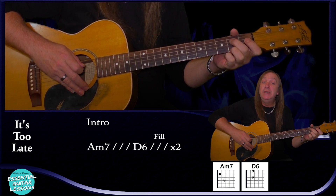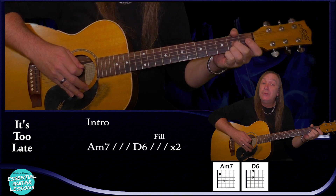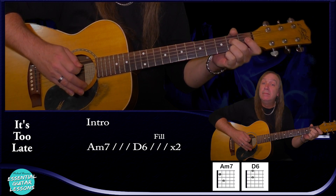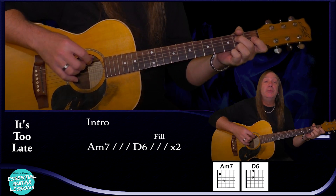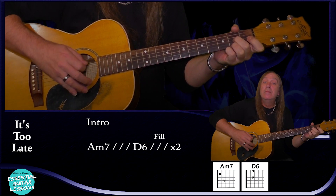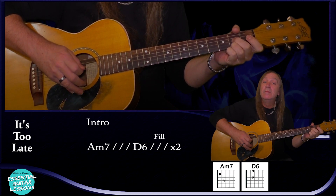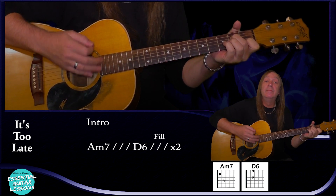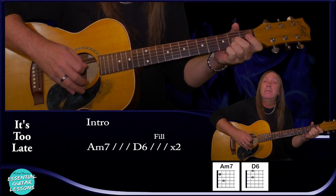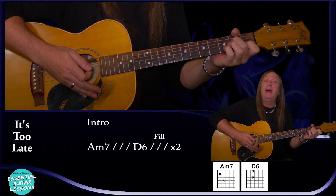For the fill, we're going to play the open D string, hammer on to the 2nd fret, then the G string — play the 2nd fret 3 times. The 3rd time, pull off to the open and then play the 2nd fret on the D string again. Let me put those 2 chords together slowly with that little fill, and then up to speed. If you don't want to put the fill in, you can just stay on the D6 for a bar — the D6 plays for a bar as well as the A minor 7.